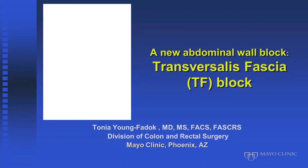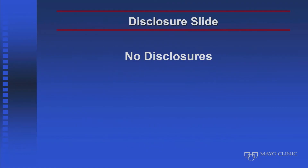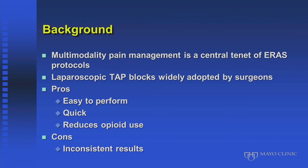I would like to talk about a new block that we have worked on here. We've been very enthusiastic about abdominal wall blocks — they made a huge impact on our ERAS protocols and on our patients.